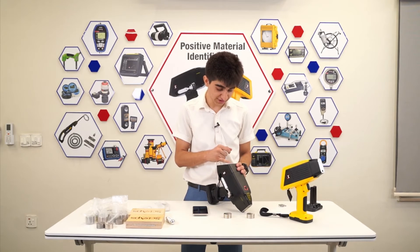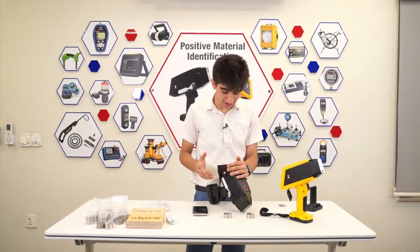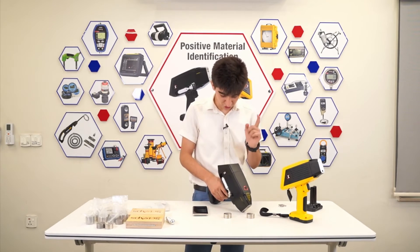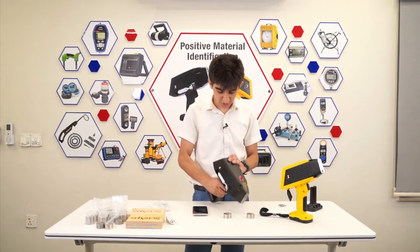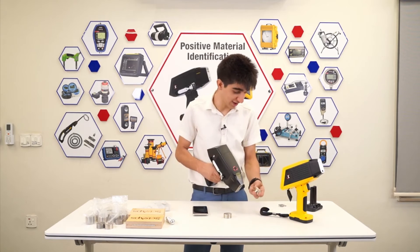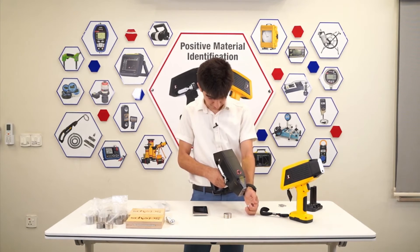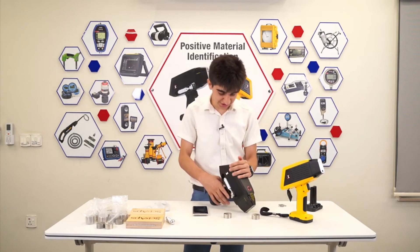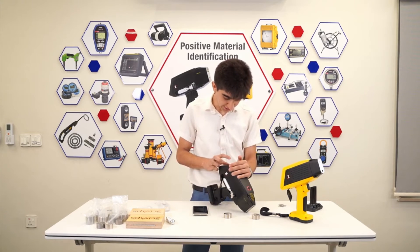As you can see, it shows the number of tests and the grade match, which in this case is 316 — 100% match to AISI 316. Again, with this unit, you can take a picture. You have two different cameras — the micro one and the macro one. I'll use this one. You can take a picture of the block you just tested. Press the trigger and the picture is taken. I press Save and, just like we did for the 304, we name the sample. We'll say '316 Certified Reference Material'.